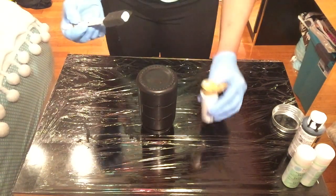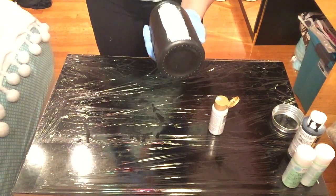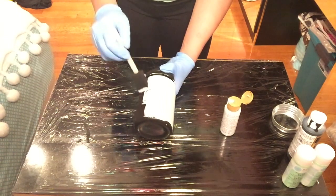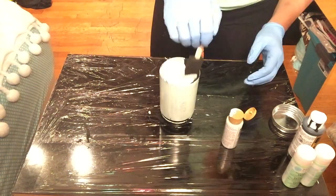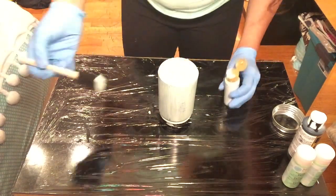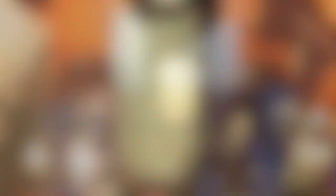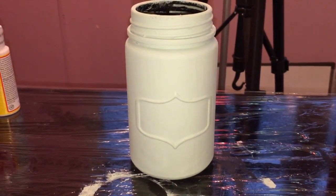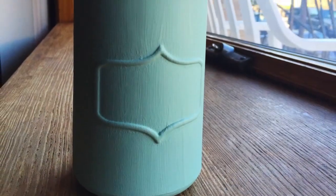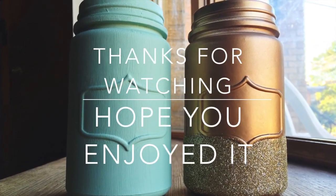Once it's totally dry, go ahead and start painting it with the color of your choice. I'm using sea glass from Michaels — just paint away. Make sure you let the paint dry for an hour between coats. I did two coats of paint for my jar, and this is the final masterpiece. Thanks for watching and I really hope you enjoyed this video!